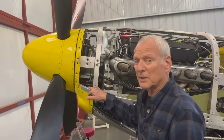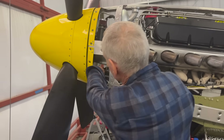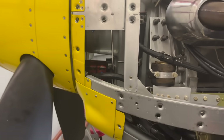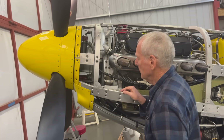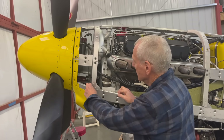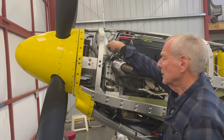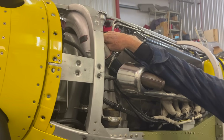They're both exactly the same, but this gives you an opportunity to see both of them. You'll notice up front on the accessory drive here, there's another pump. We use separate oil from the engine oil for the prop reduction drive, and that oil is also used for the hydraulic prop. That pump comes off the front of the prop reduction drive. This prop reduction drive, by the way, is about a 70% scale of the original Mustang prop reduction drive.